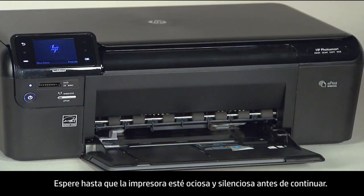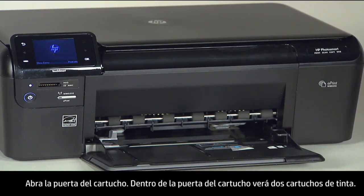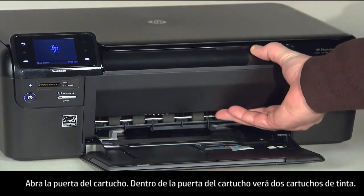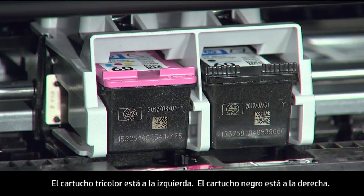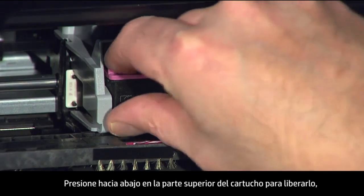Open the cartridge door. Inside the cartridge door you'll see two ink cartridges. The tri-color cartridge is on the left, the black cartridge is on the right. Press down on the top of the cartridge to release it.